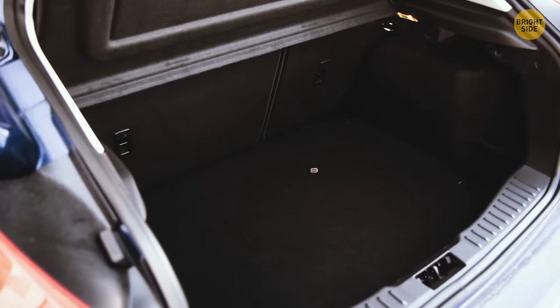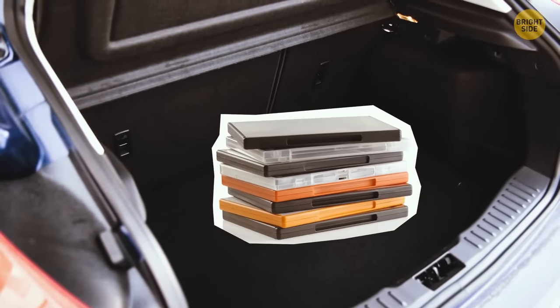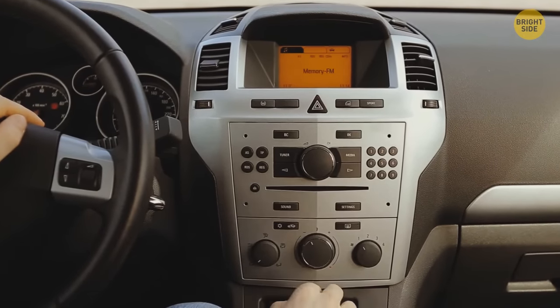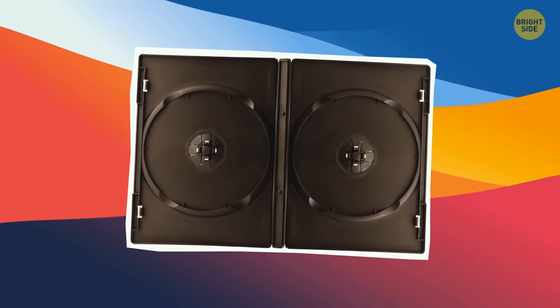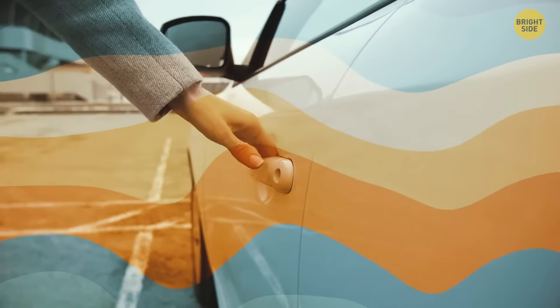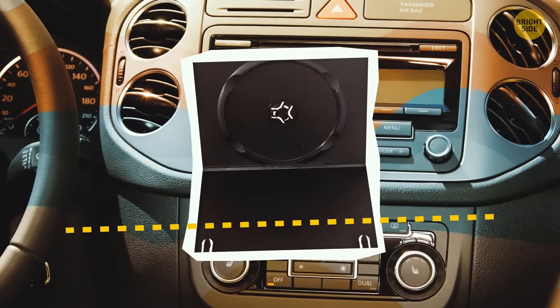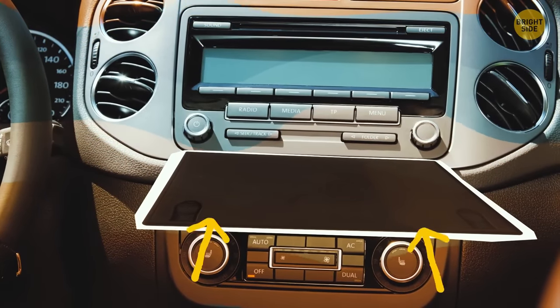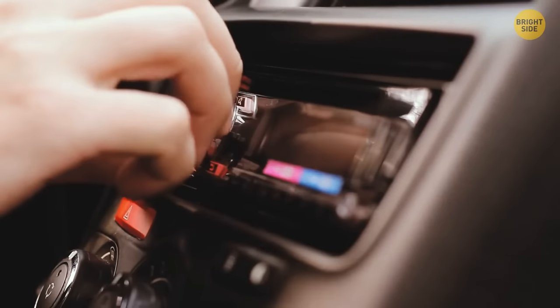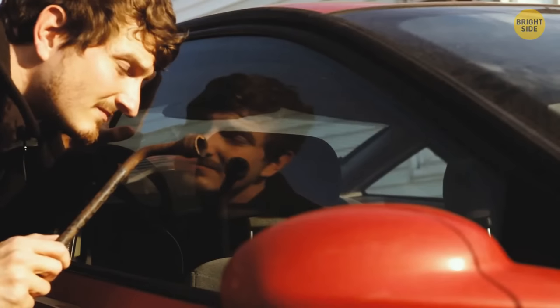If you've got old DVD cases lying around, dust one off and make a car stereo cover. Cut off the edges to create a flat, paper-like cover. Take your new DIY cover down to your car, cut off any extra bits, and place it under the stereo system so it doesn't fall out, then close it. Keeps it nice and clean, and no one will get any bad ideas.